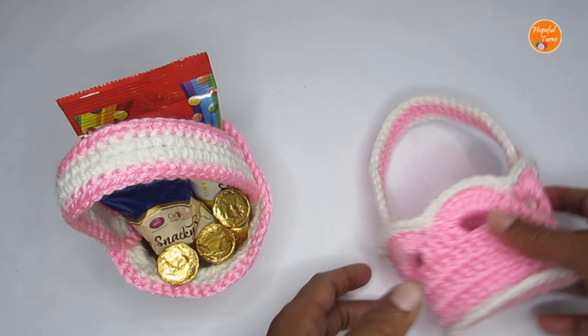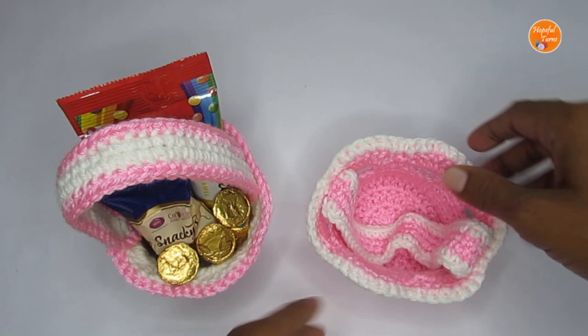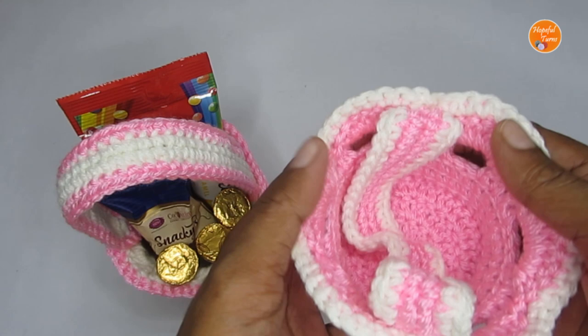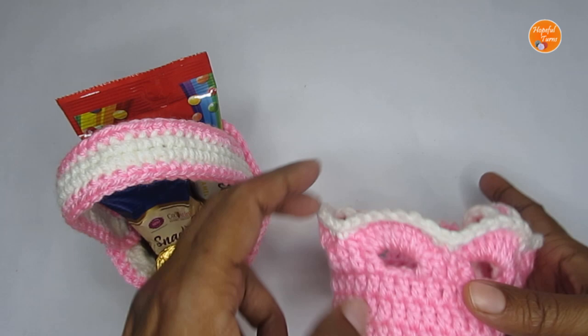If you do not want to use it as an Easter basket, you can use it as a simple plain basket. This handle here I've used so I can use it as an Easter basket, but you can let go of it and use it as a normal basket to store all your knickknacks. This will also make a really nice gift basket, and you can even add small flower pots — especially succulents — it will look really pretty.